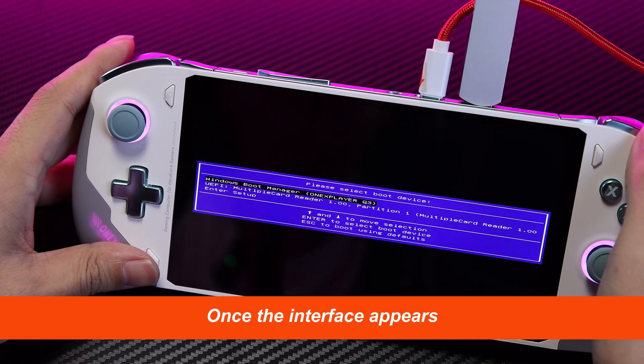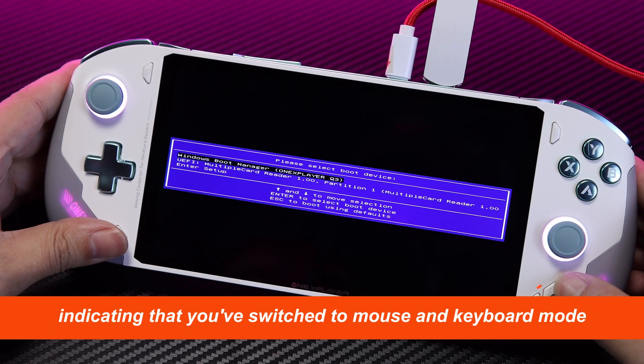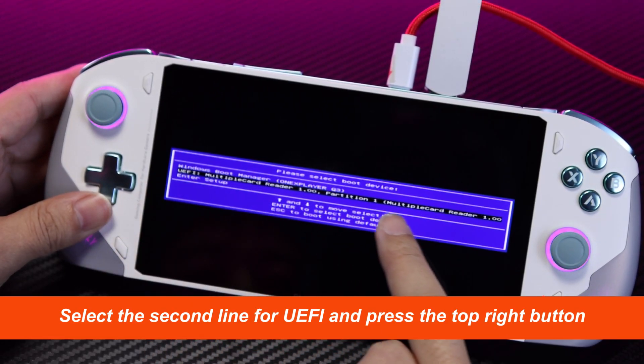Once the interface appears, press and hold the far right button until the orange light comes on, indicating that you've switched to Mouse and Keyboard mode. Select the second line for UEFI and press the top right button.